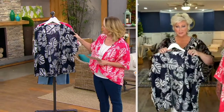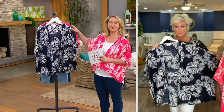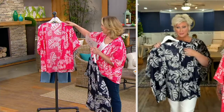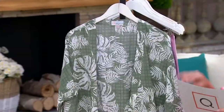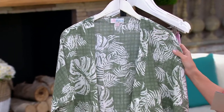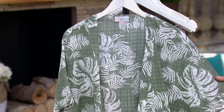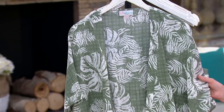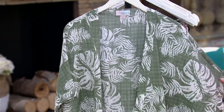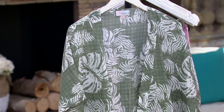Right here we have the Twilight, which is that beautiful navy and white, and then there's the coral that I'm wearing, and then we also have it in this great color called Sea Spray — a beautiful soft green, probably more in the range of a sage, but very very cute.